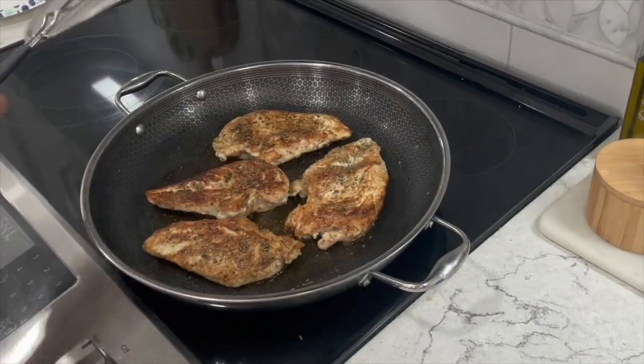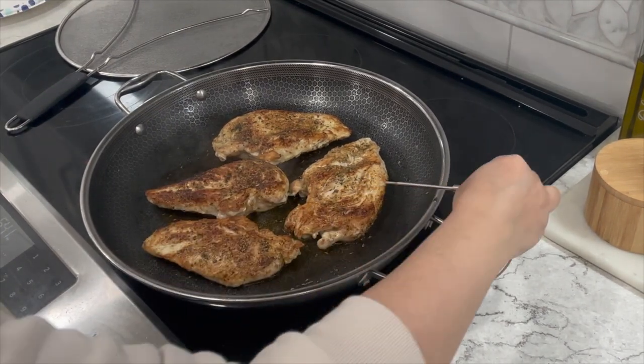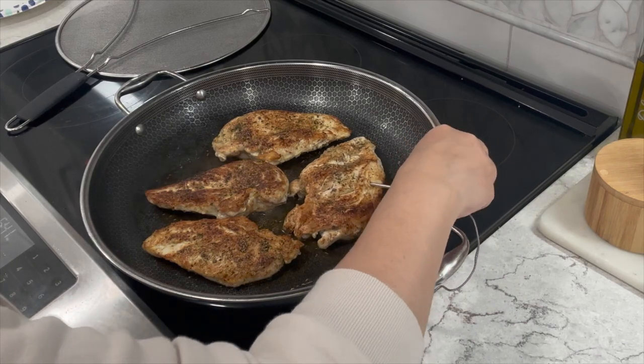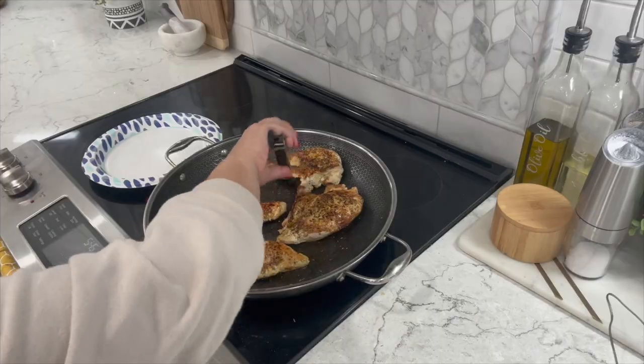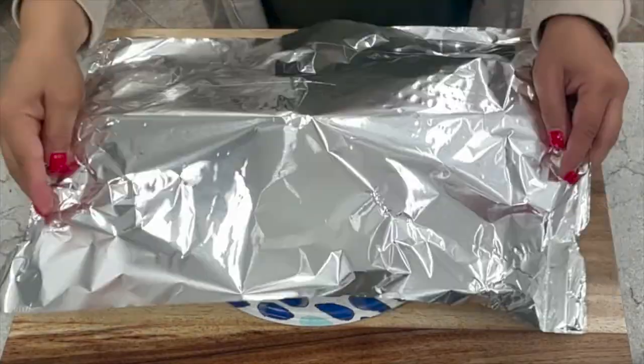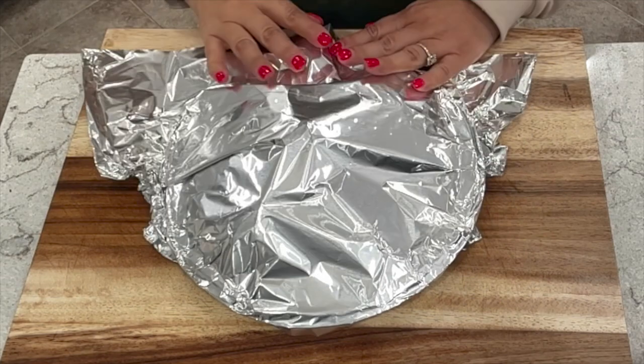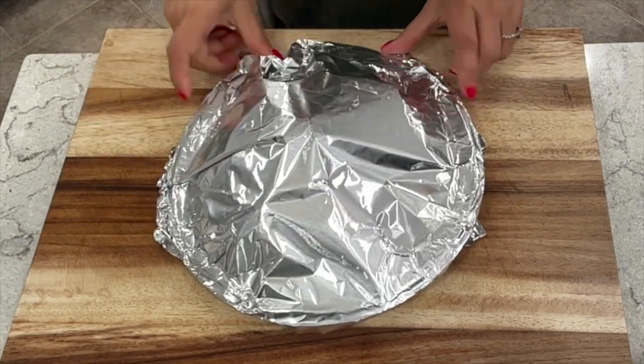Chicken is done when it reaches an internal temperature of 165 Fahrenheit or 73 degrees Celsius. You're welcome to use a thermometer if you need to. Once done, place them on a plate temporarily. Make sure to let them rest for at least 10 minutes to lock in those juicy flavors and cover them up with aluminum foil to keep them warm.